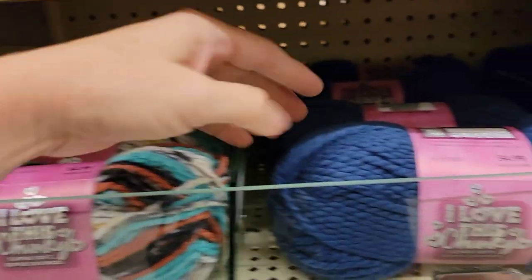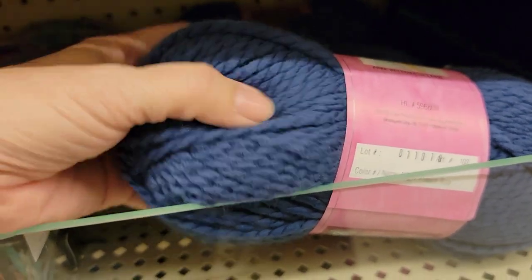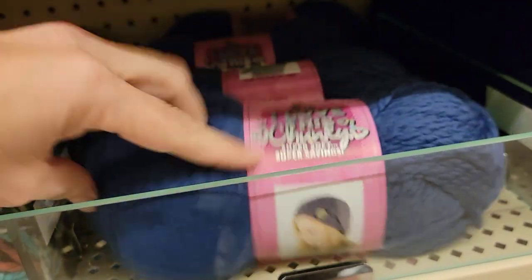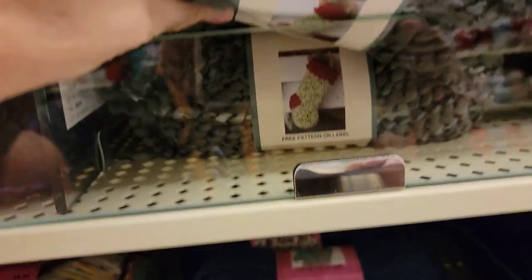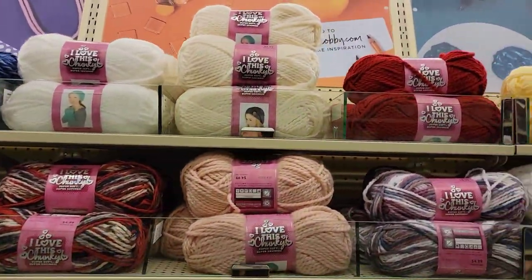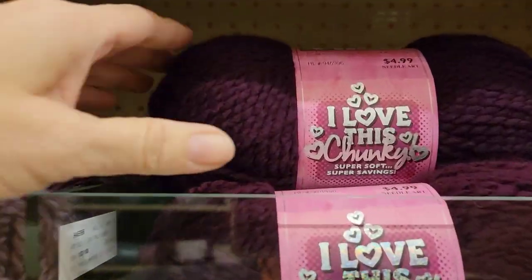I Love This Chunky — I'm not seeing any new colors here. It's really soft. French Blue, 100% acrylic, 109 yards, 5 weight bulky, $4.99. Did I tell you what this Fleece Light costs? $5.99. And then we've got a whole line of I Love This Chunky. This is my favorite I Love This Chunky color.